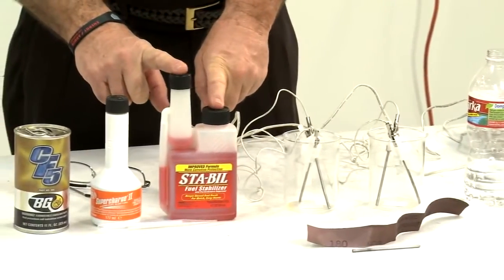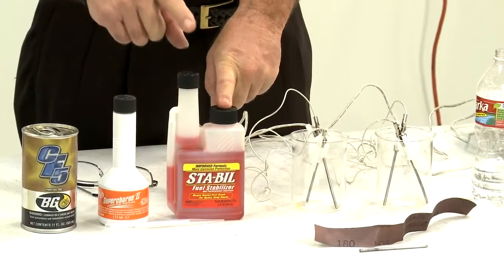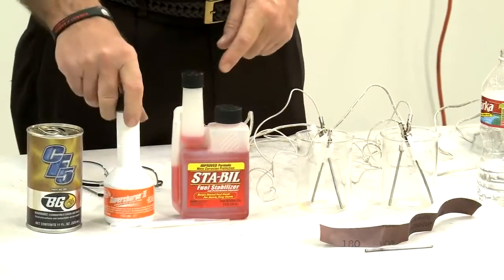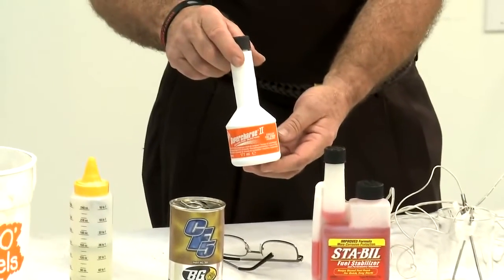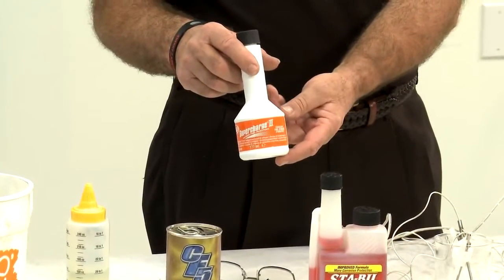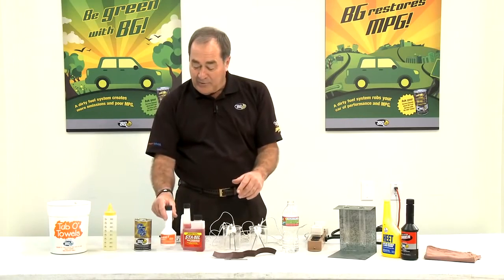Stay-Built — this is a competitor's product out there in the marketplace; they advertise it a lot for stabilizing fuels, petrol or diesel. BG Supercharged 2, which is our cleaner, but we also include a stabilizer with it. We want to do a comparison between all these different products.